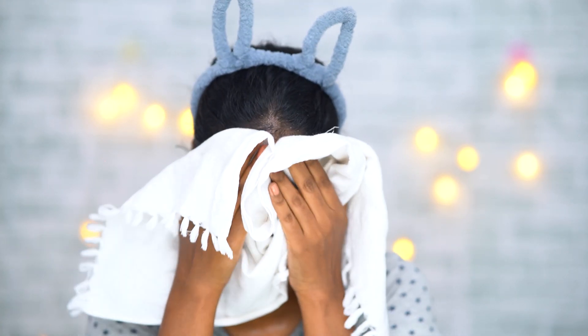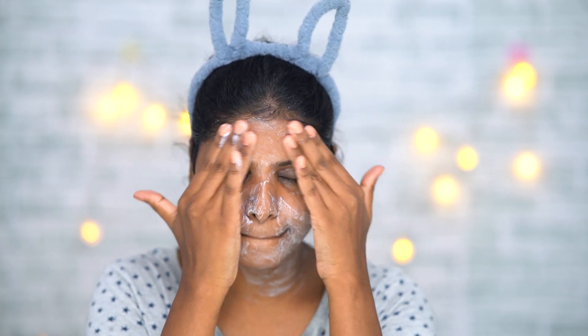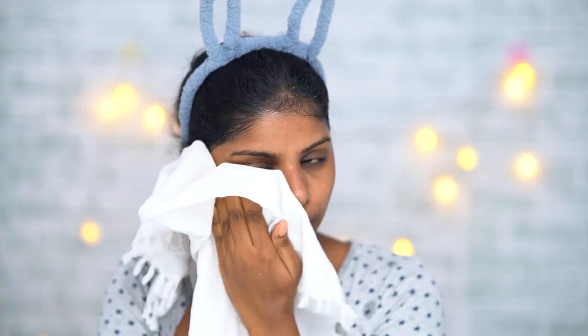Next I will use my face wash to wash my face, then dry it with a towel. After that I will use Himalaya cleansing milk — I follow this step to massage my face, remove remaining makeup, and then dry my face again. That is all for today's video, thank you so much for watching.